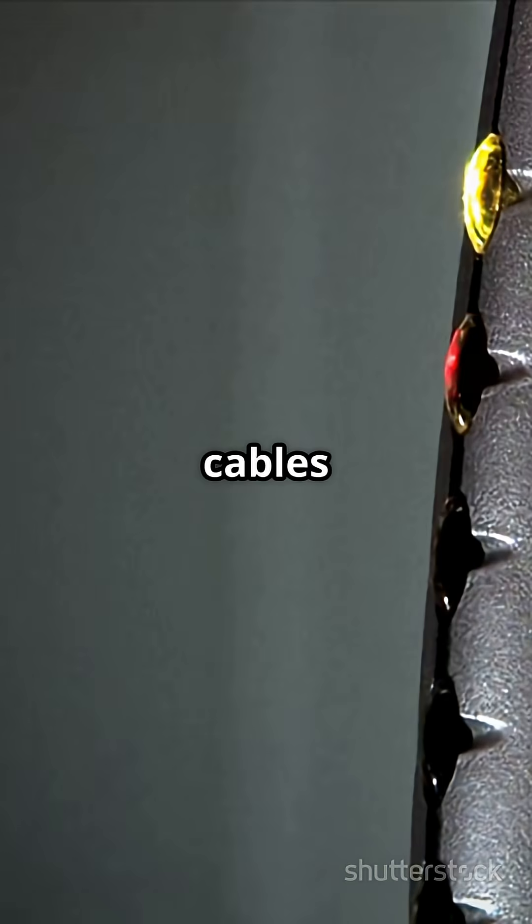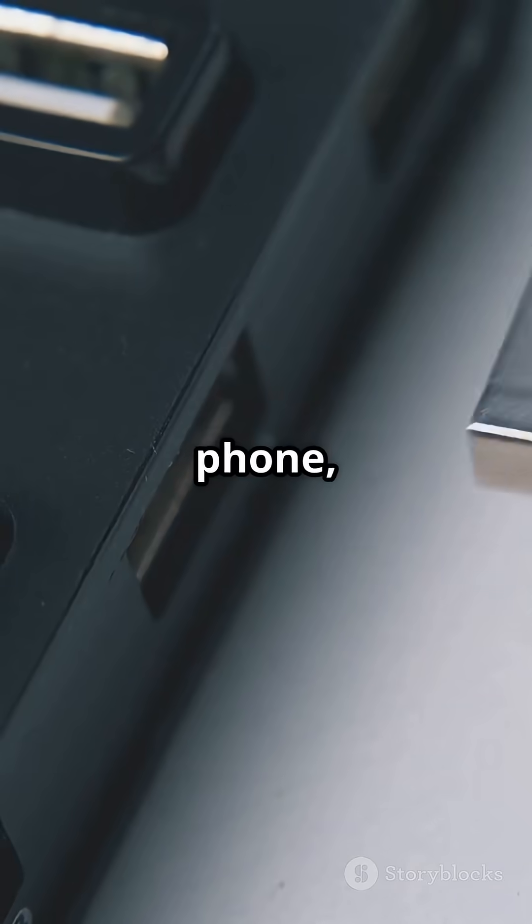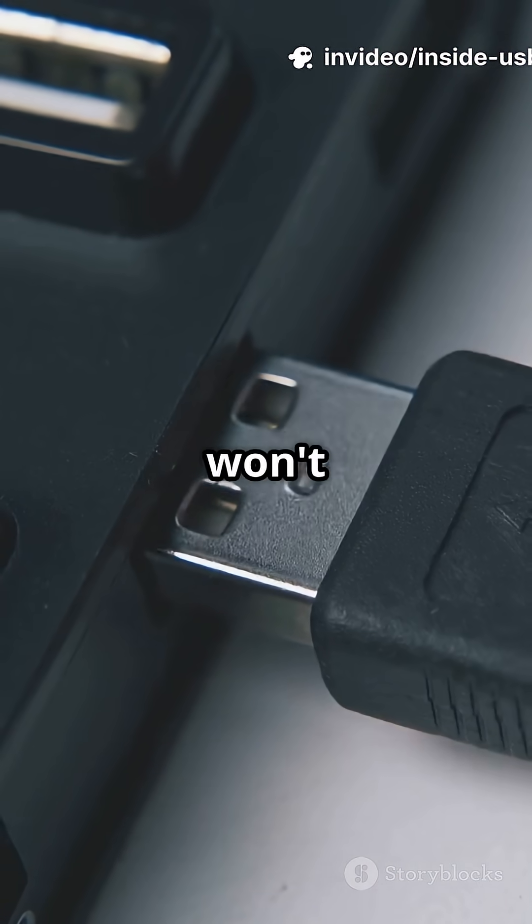Some cheap charge-only cables skip the white and green entirely. They'll power your phone, but data transfer? Nope — your computer won't see it.